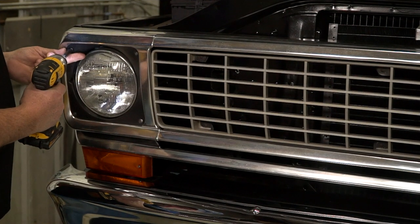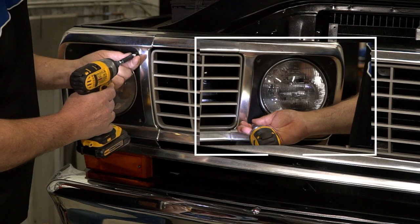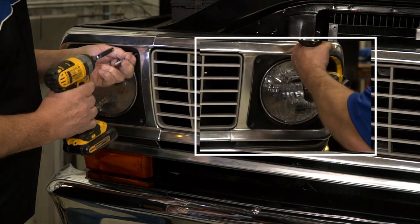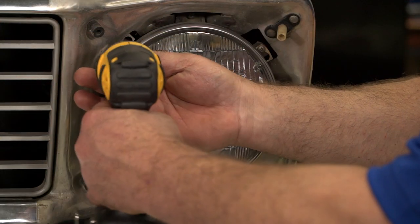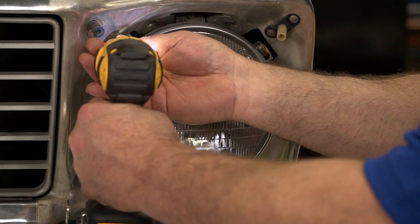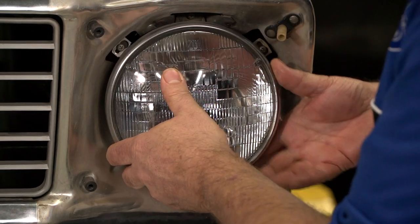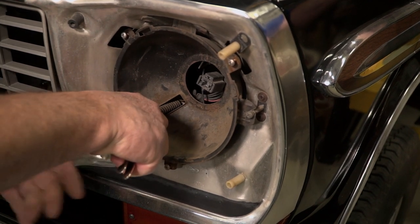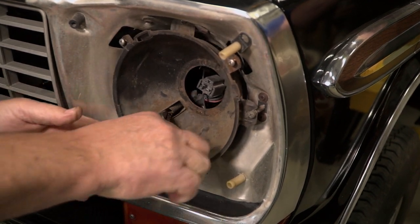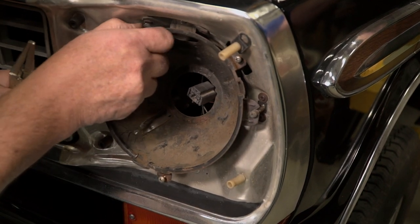Now on to the grille. First we'll remove the headlight doors by removing the four screws in each corner. Then you will need to back off the headlight retaining screws just enough to allow you to turn the retainer counterclockwise and remove. Then carefully remove the headlight bulb out of the headlight wiring socket and set it aside. Unhook the headlight bucket retaining spring. Before removing, you may have to rock the bucket a little to get it to release from the upper and outer adjustment screws.